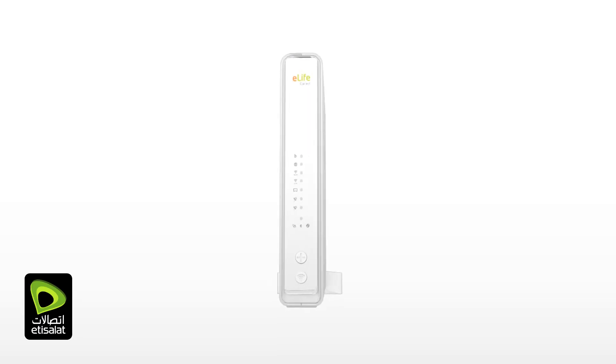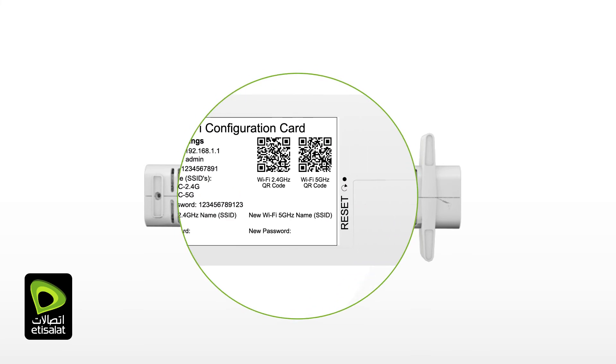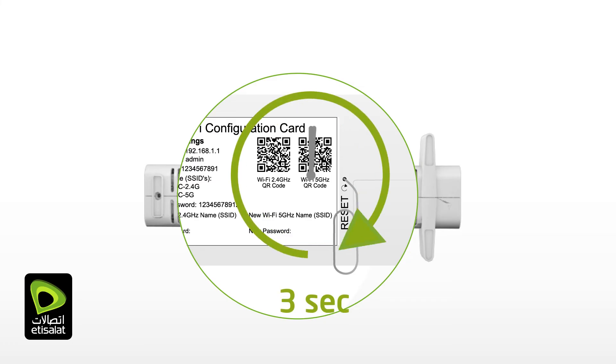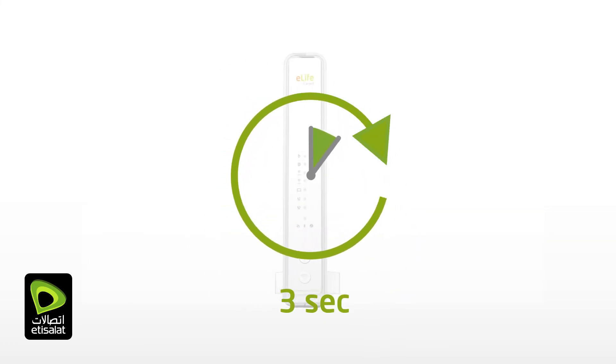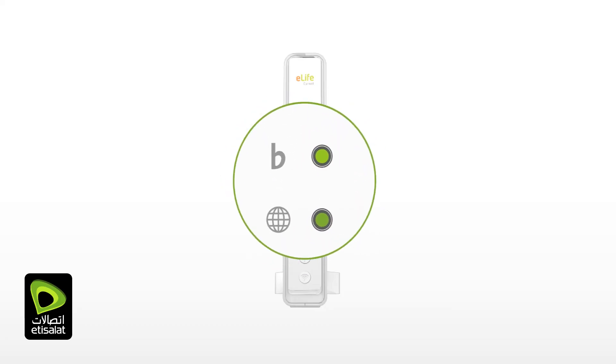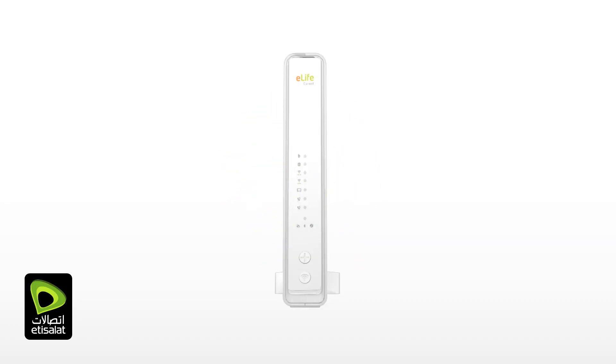If you lost your credentials, you can reset your eLifeConnect home gateway by pressing the Reset button, which is on the bottom of the home gateway. Simply use a pin or a pointy object and press for at least 3 seconds. The LED will go from solid green to white and red. Your eLifeConnect home gateway is reset and all previous settings are back to factory defaults.